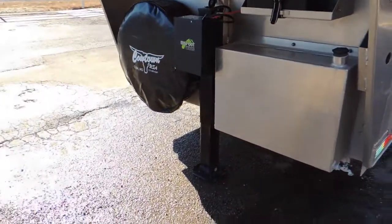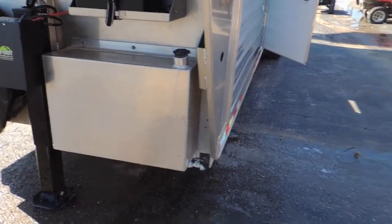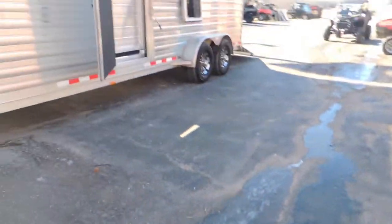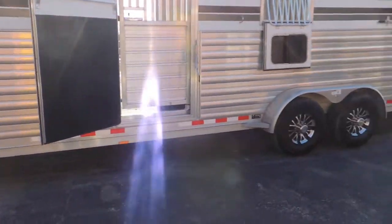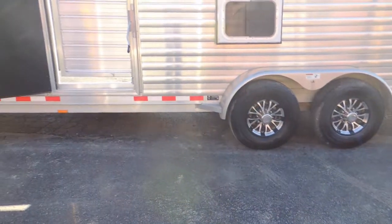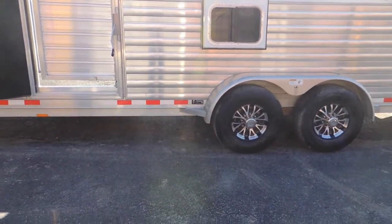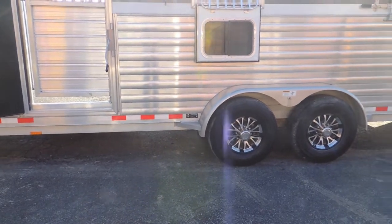It's been upgraded with your Bigfoot hydraulic jack and then your aluminum water tank here in the front. It's got your armor plating from front all the way to back. It's been upgraded with your Goodyear radial tires, aluminum wheels, and the Dexter axles, which is the best brand that you can get out there.